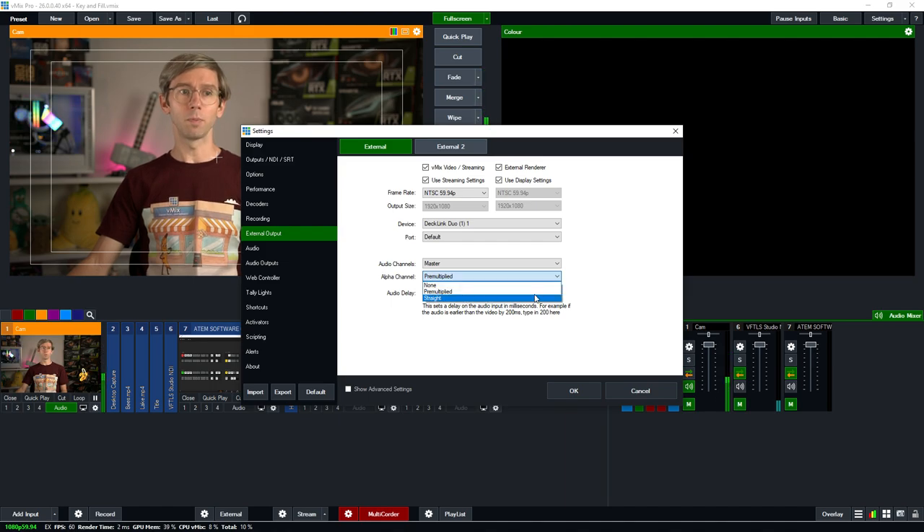Underneath the device we have the alpha channel options: none, pre-multiplied, and straight. By default the ATEM SDI expects a pre-multiplied alpha channel, so we're going to select that and leave it as is — that's what it's expecting, that's what we're sending it. If you have a different device, it may expect straight alpha, so check your device settings to make sure you've got the right alpha channel being sent. Once that's done, click OK at the bottom.